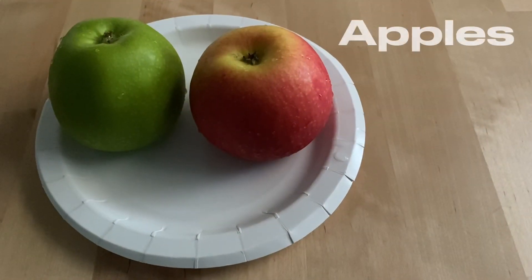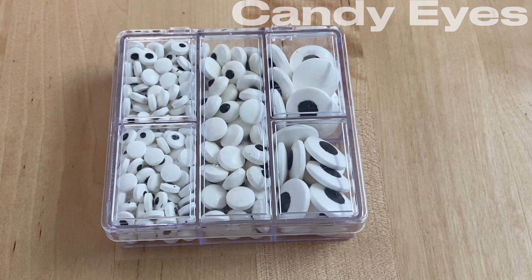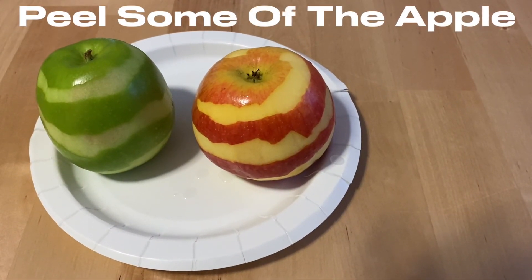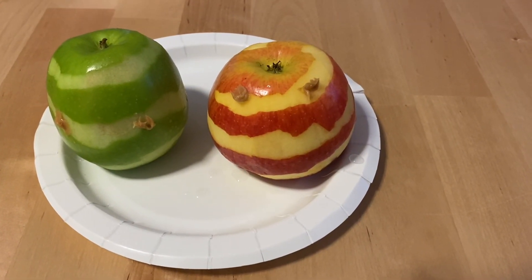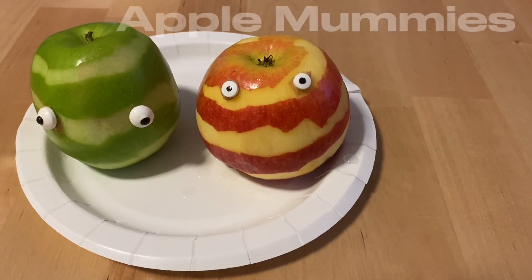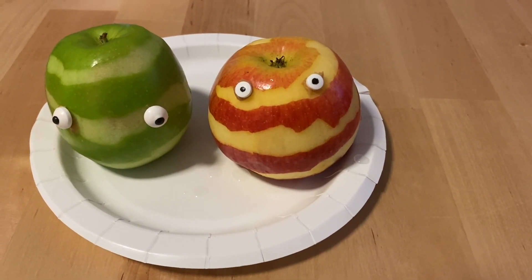To make apple mummies, you will need apples and some candy or googly eyes. Peel the apples so the skin looks like mummy wrapping. Put a little bit of nut butter or peanut butter where you want to attach the candy eyes, then press them on. And this is what the apple mummies look like when finished.